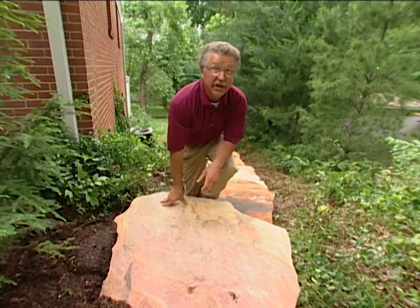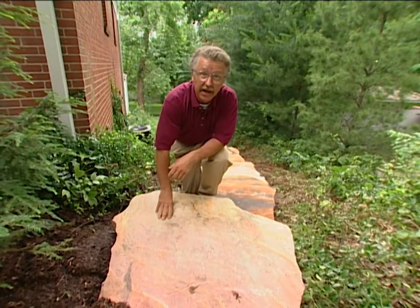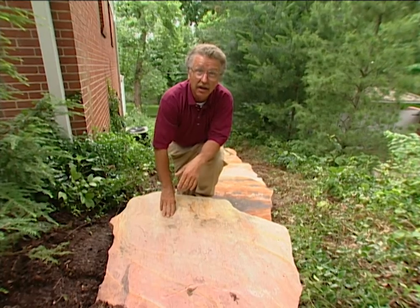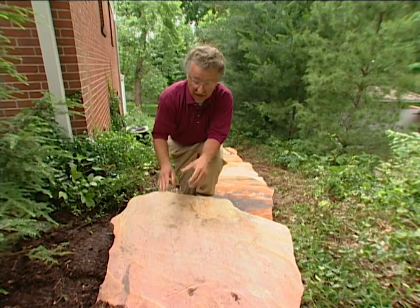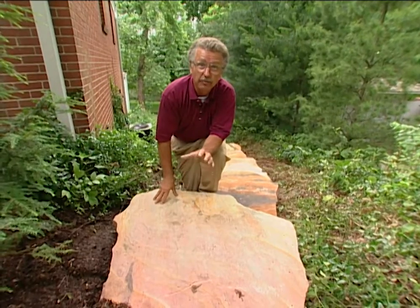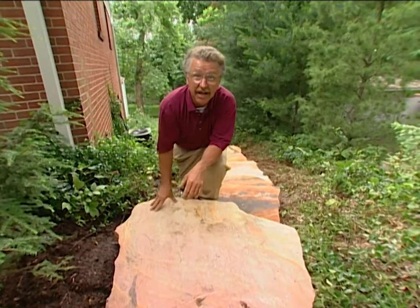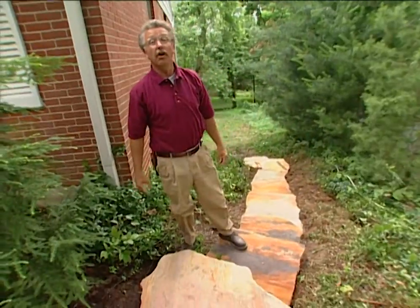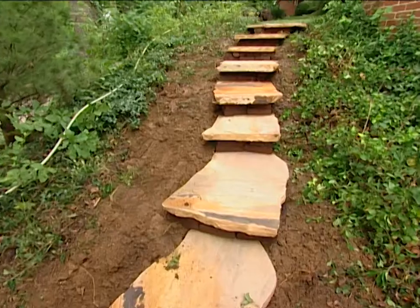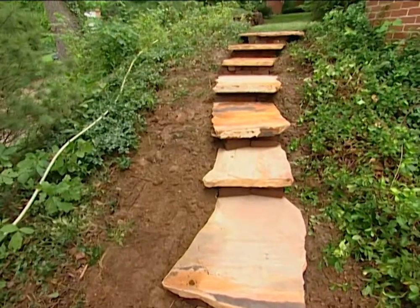There are two things to keep in mind when you're building this stone staircase. One, every riser has to be exactly the same height, and the bricks do that for us. The second thing to remember is that the back of every tread has to be on firm, solid ground so it doesn't settle at all. And then, at the end of a relatively long, hard day, you'll have a long lasting and attractive stone staircase at your house.